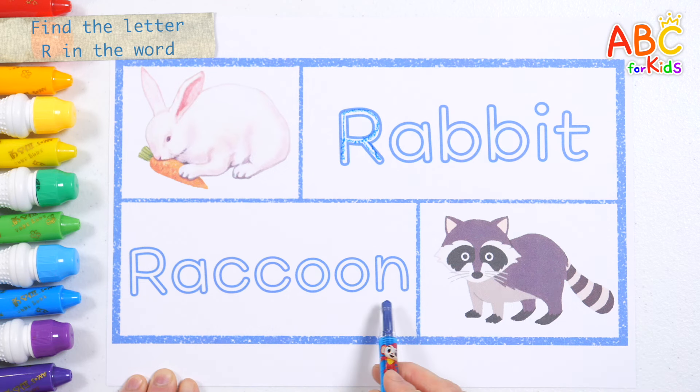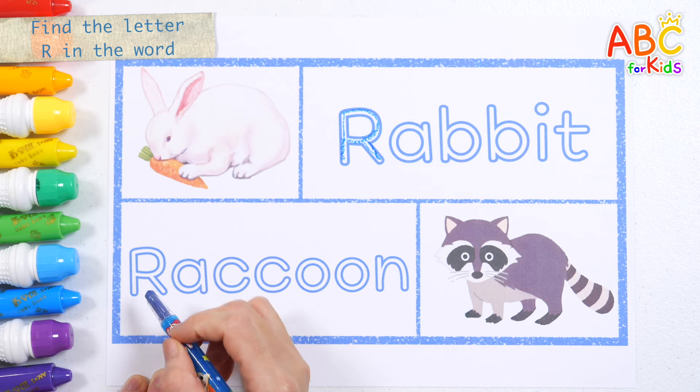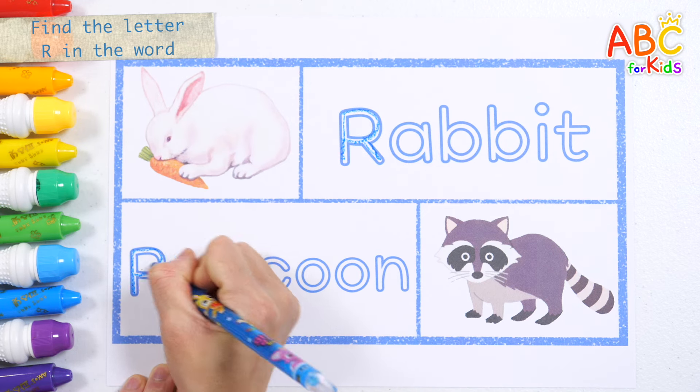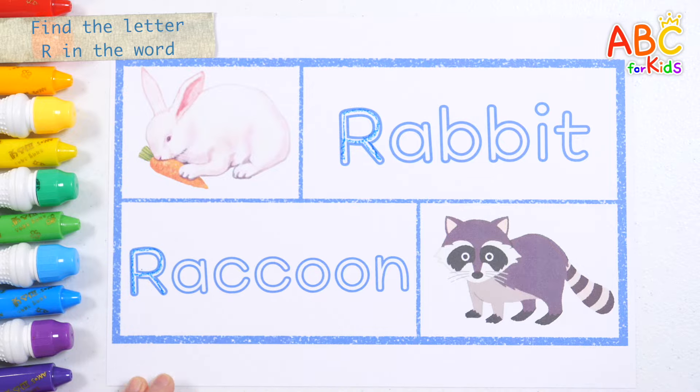Raccoon! Find the letter R. Found it! R. R is for raccoon. Great job!